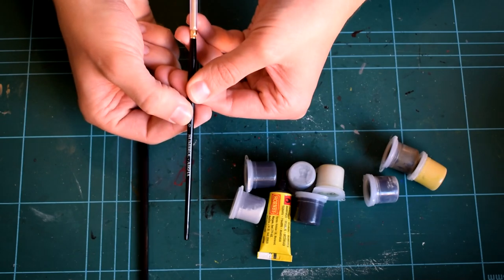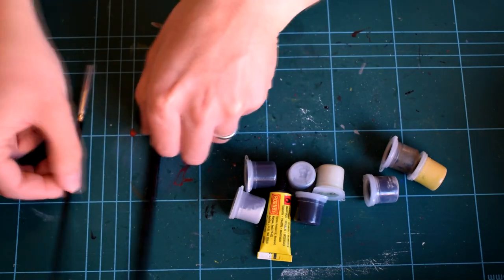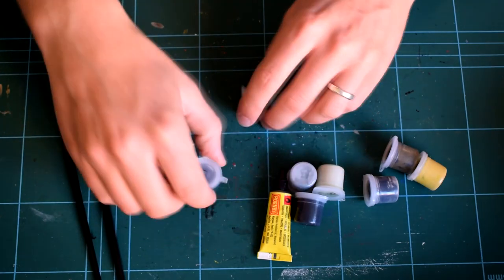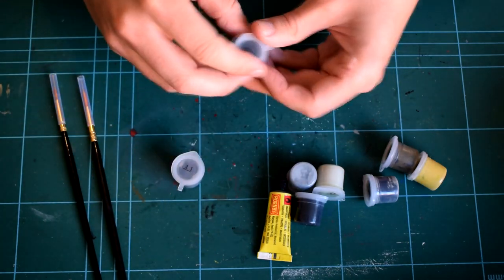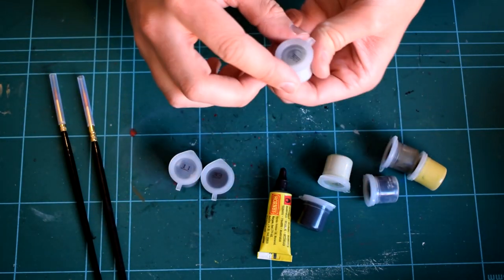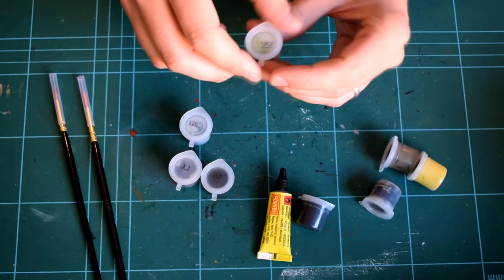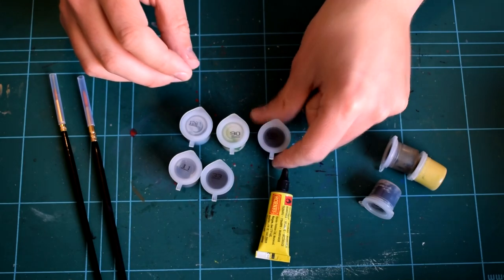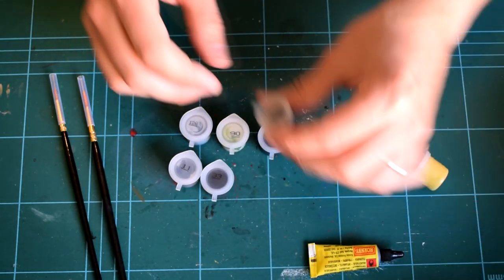From the included paints in this kit, you'll need Humbrol 90 matte beige green, 85 satin black, and 11 silver for the final finish. Some of the other paints may be required for internal components, but that will be clear in the instructions. I do recommend some extra paints, but we will get to that later.